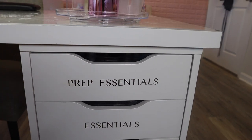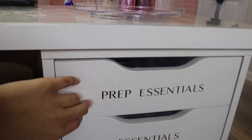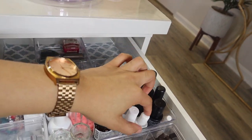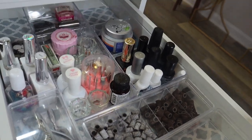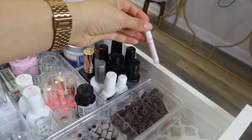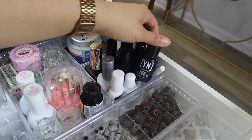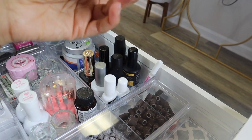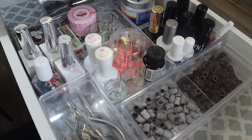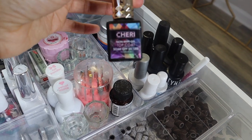The next part is the drawers connected to my desk. I made these labels myself on my Cricut machine — they're a metallic gold finish and I'm so proud of myself. In this top drawer I have all my prep essentials. That's like my primers — I have my protein bond, which is my hands-down favorite primer. I have some KDS nail glue, not my favorite but it works. I have a stain-resistant Young Nails top coat I got with a free purchase, and I'm switching to the Joya Mia top coat because I hear really good things about it. I also have Sherry non-wipe top coat.